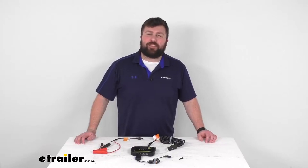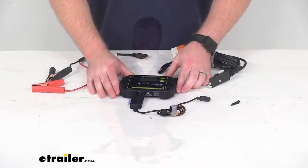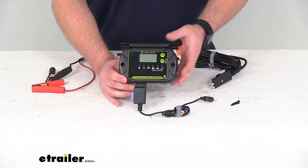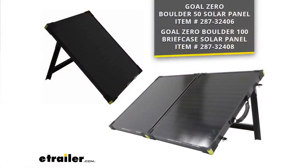Hi there, I'm Michael with eTrailer.com. Today we're going to take a quick look at this Goal Zero 10 amp solar charge controller kit. This is going to allow you to charge a 12 volt battery using your Goal Zero Boulder 50 or Boulder 100 solar panel.